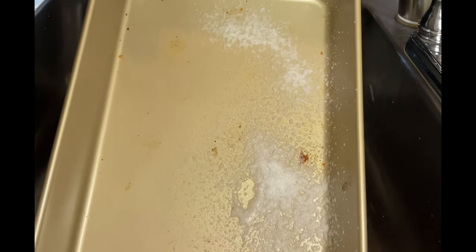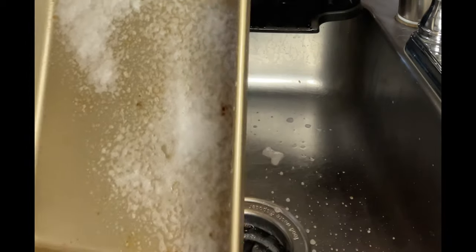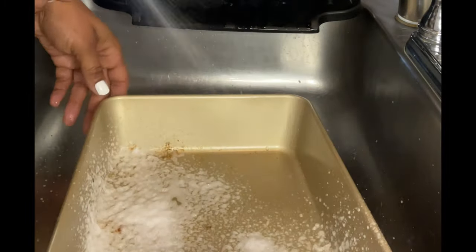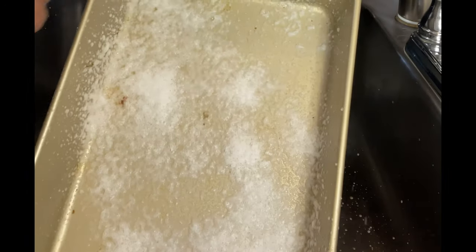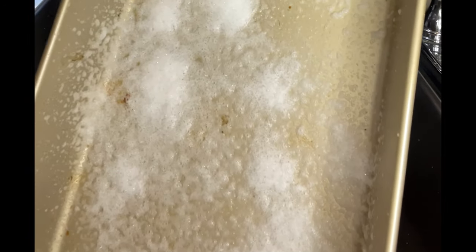Y'all know this is like my favorite bake pan right here. This bake pan — oh my god — I love this pan so much. I'm like extra, extra careful with this here bake pan.